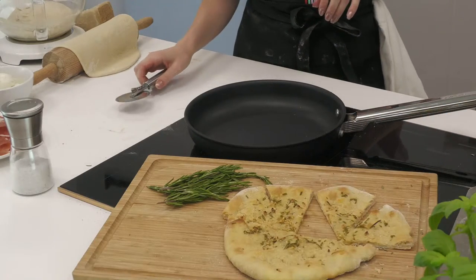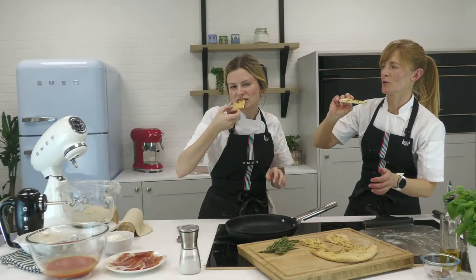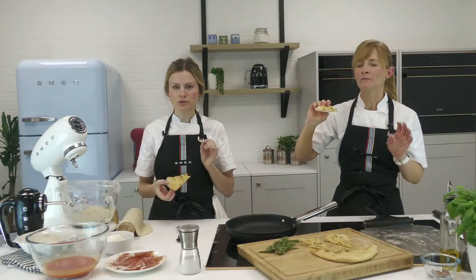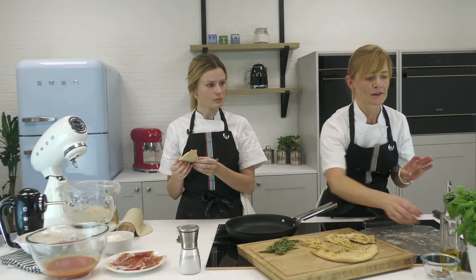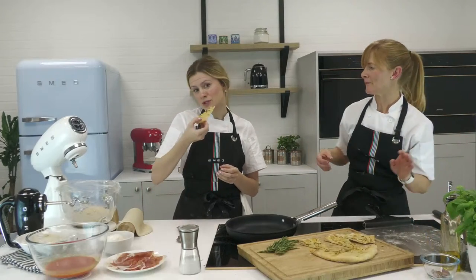That is absolutely delicious. The saltiness of the parmesan is perfect — not too much at all. If anything, to make it perfect I'd just add an extra drizzle of oil on top. That is decadent — absolutely beautiful!